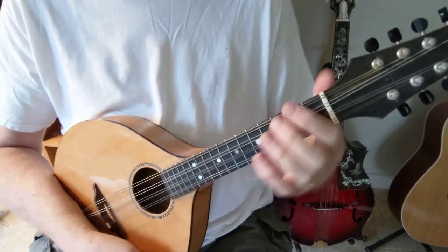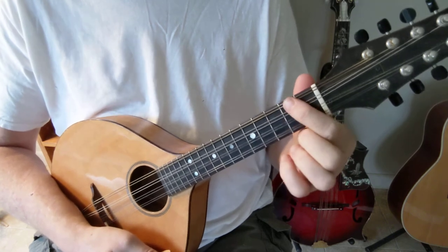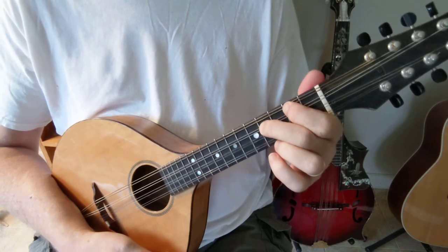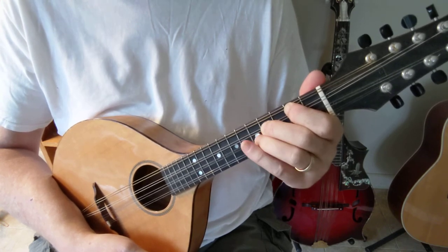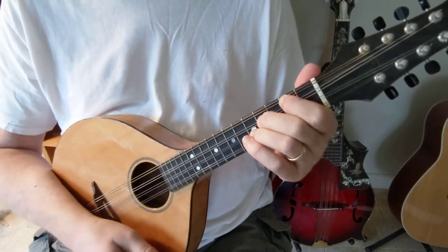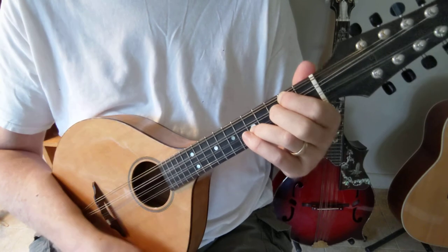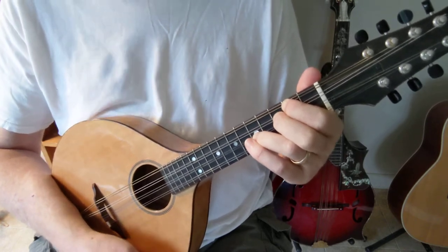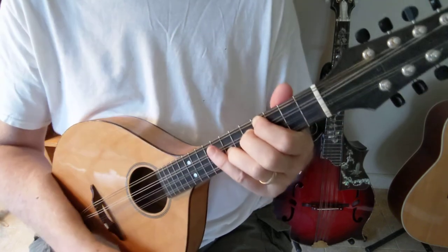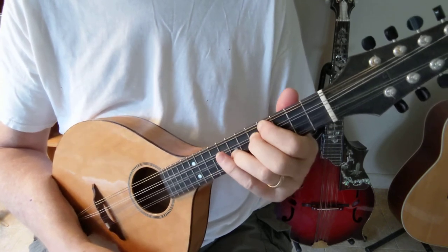Let me show you how to do that again. You start with the D major form — first finger on the second fret G string, second finger on the fourth fret D string, and third finger on the fifth fret A string — so that's D major. Now make it a D minor by lowering the third by one fret. And now slide that whole form up two frets, or a whole step, so that's E minor.